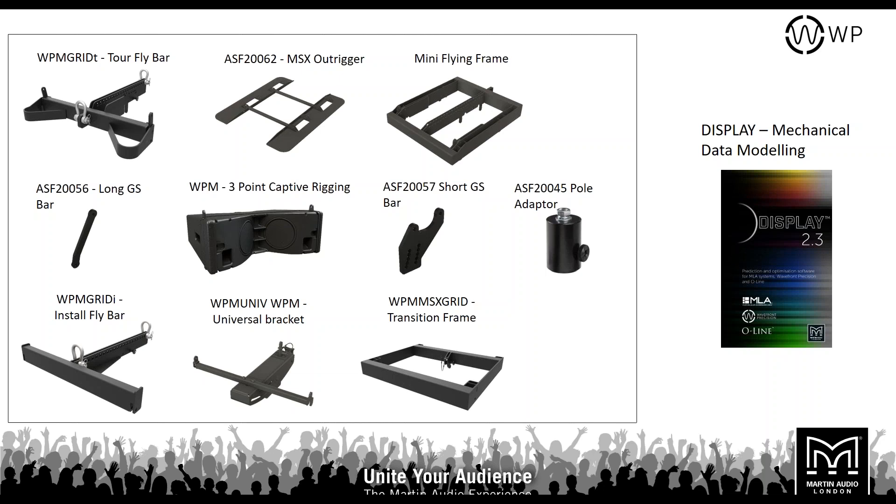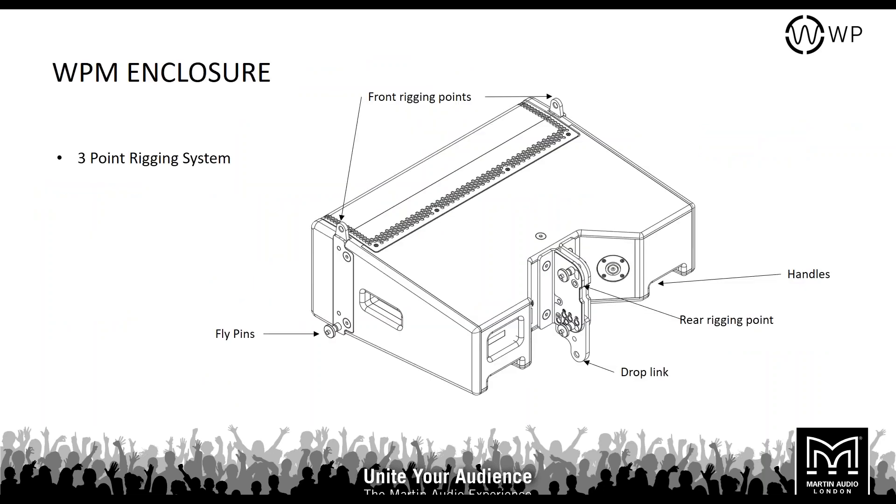There's also an install fly bar — very similar to the touring fly bar but without the inclinometer mount or ground stack bars, as you don't need those for a permanent install. You also have a universal bracket and a transition grid, which transitions from a flown SXF115 with its four-point rigging to the WPM's three-point rigging system. The WPM enclosure has two front pins and one rear pin forming the three-point system, plus a fourth lock pin to prevent boxes collapsing together in ground stack.